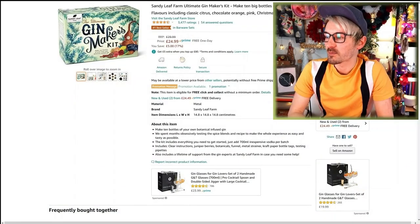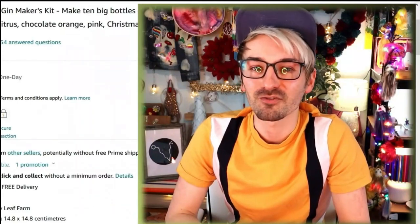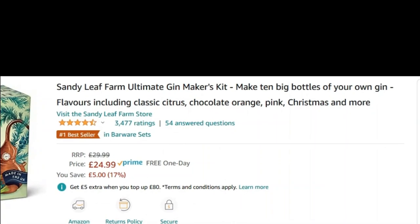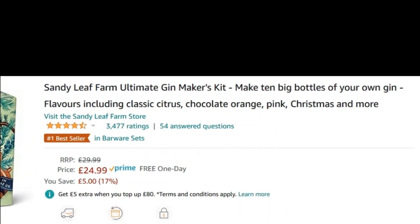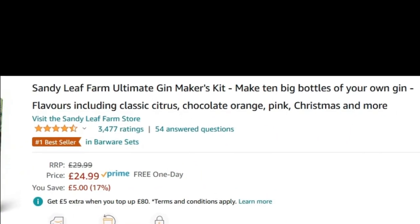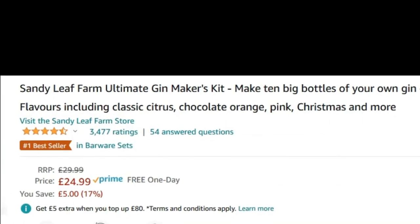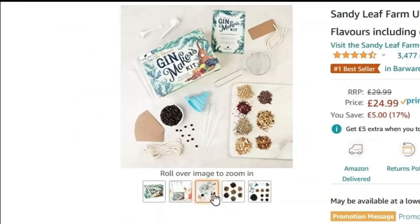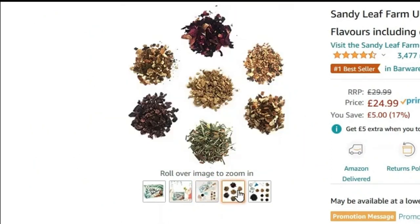So this is the little kit that I bought on Amazon. It's the Sandy Leaf Farm Ultimate Gin Maker's Kit — make 10 big bottles of your own gin, flavors including classic citrus, chocolate orange, pink, Christmas and more. That wasn't too bad of a title, and it was $24.99. It's got some pictures here of the ingredients that are supposed to turn the vodka into gin.